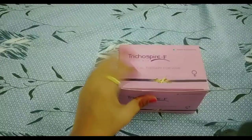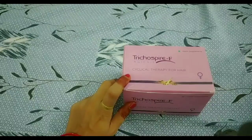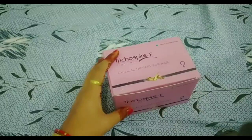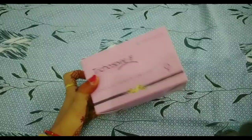Hello everyone, welcome to my channel. Today I am going to share a hair kit review which is very useful. If your hair has been damaged or has been falling too much, this video will be very useful for you.